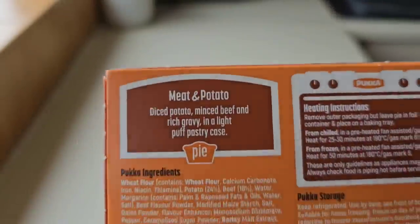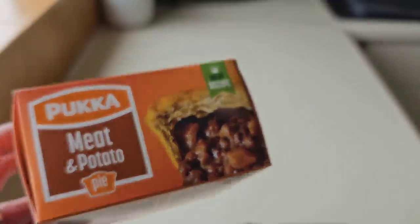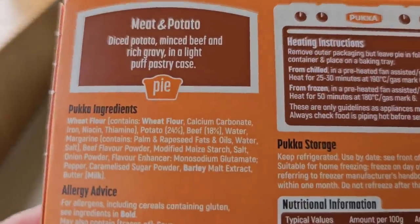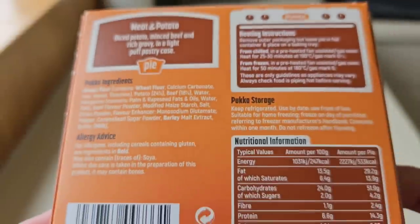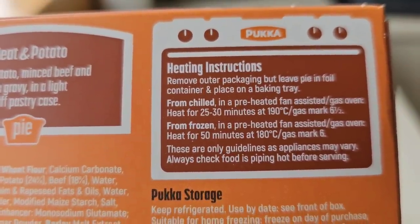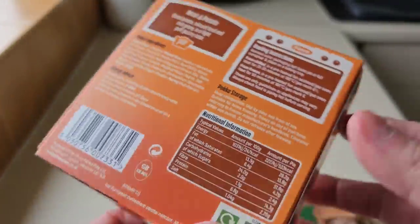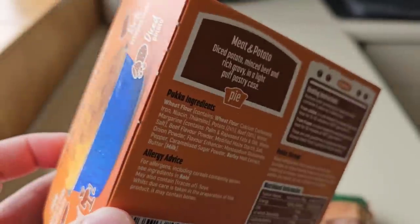So why is it called meat and potato if there's more potato? They all used to be called meat and potato, and then they changed the name to potato and meat — it's a big debate. Growing up it was always meat and potato. Anyway, we've got 24% potato and 18% beef. There's nutritional information if you want to pause and have a look — 533 calories per pie. There are the heating instructions: 25 to 30 minutes, 190 degrees, gas mark six and a half. Or you can do it from frozen. There's no weight listed on there, so I'm going to have to weigh them.